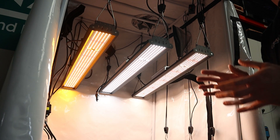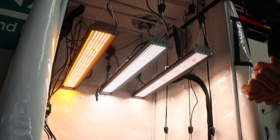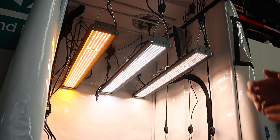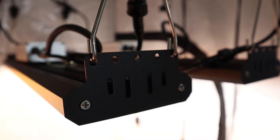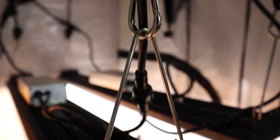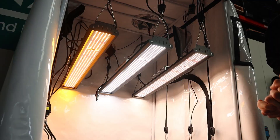We've now strung up all three lights so you can see what they look like in a practical application. We've used all the included hanging equipment — the wire hanging clips that pop in at each end and the adjustable rope ratchets — which make installation an absolute breeze in just about any grow space.